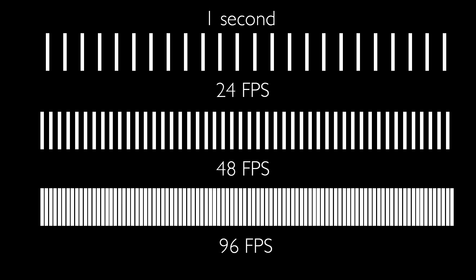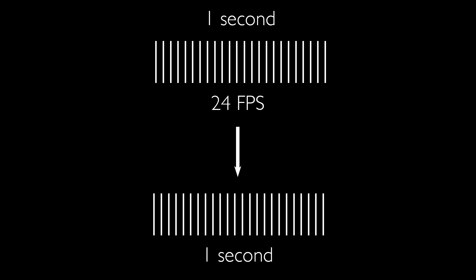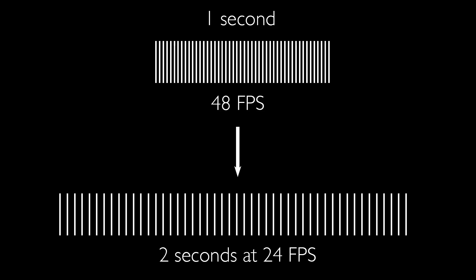How do you shoot slow motion? Basically you have to over-crank your camera, or shoot at high speed. High speed and slow motion are interchangeable terms — to go slow motion you need to shoot at a higher frame rate. When you shoot 24 frames per second and play back at 24 frames per second, that's just normal real-time speed, what you would see with your eyeball.